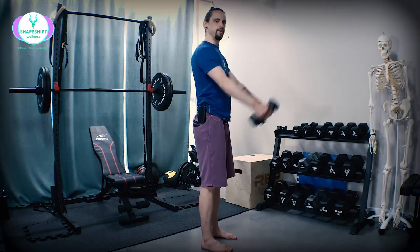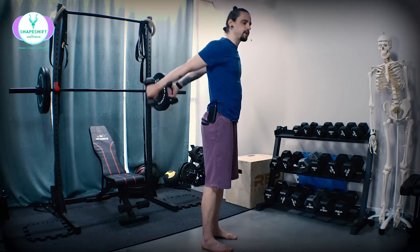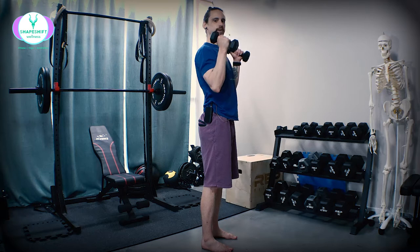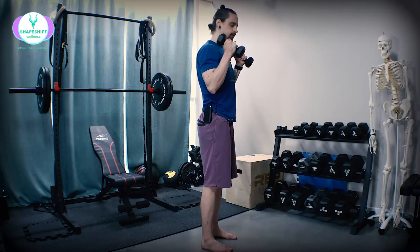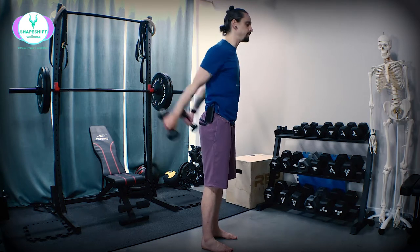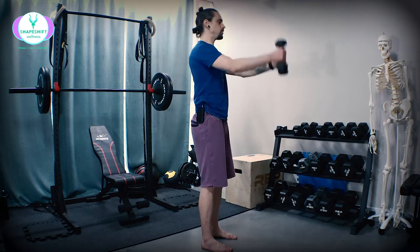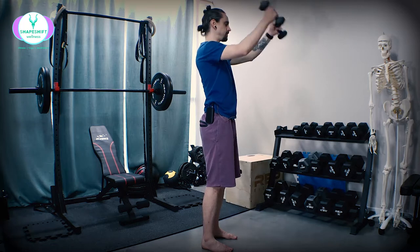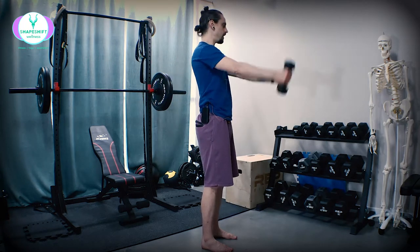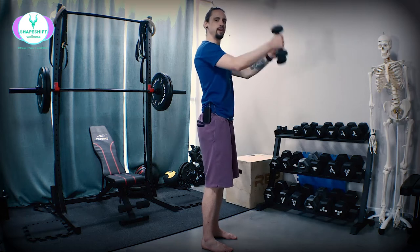Eventually what you're going to do — just watch me — is bend the elbows and catch the weights right up by your shoulders, then press them back and return to swinging. So you're swinging, swinging, and then catch. You catch and press, and then you're back to swinging. Do a couple of swings, catch and back, catch and back.